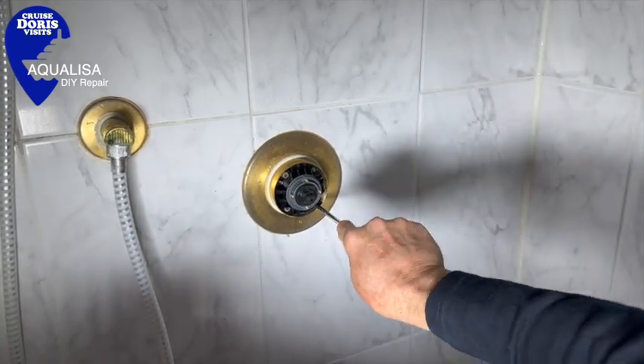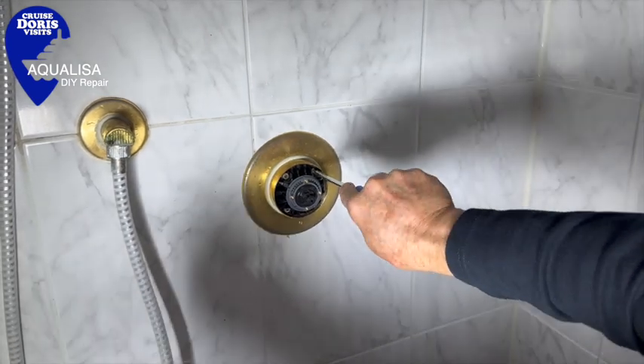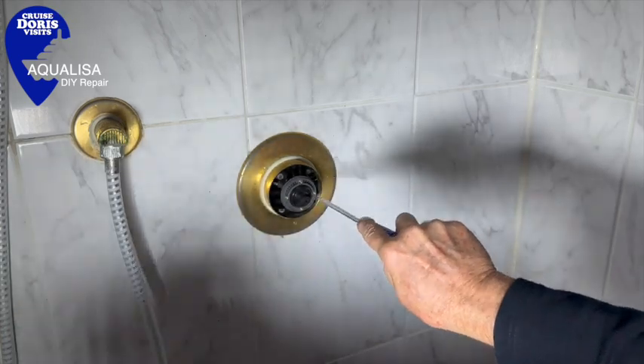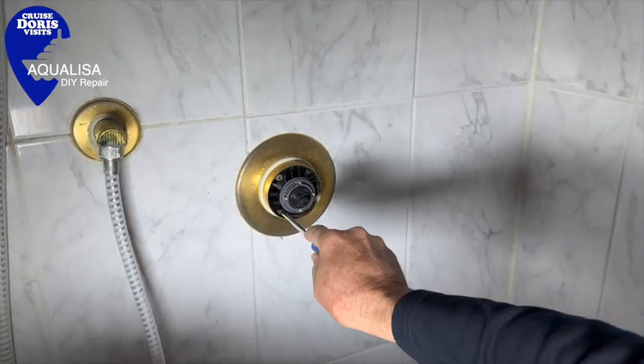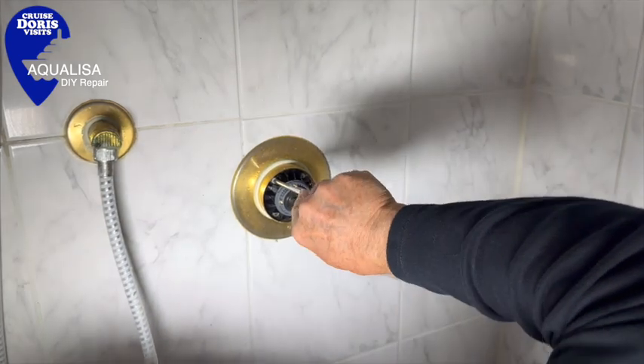They've changed the screws. If you have the older type screw, you will need to keep the ones you're taking out. Gently release the old cartridge by undoing a bit of each of the four screws, bit by bit, and then release it.